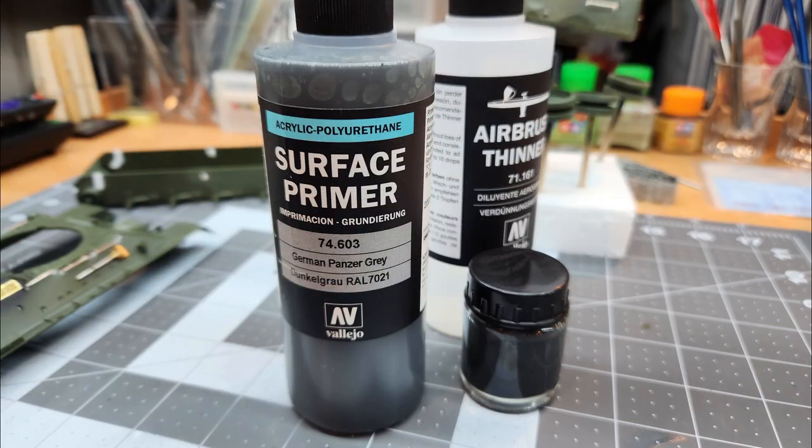With everything prepped for painting, we're going to use this surface primer by Vallejo — German Panzer Gray. We're going to paint everything except for those metal tracks. Don't paint the metal tracks; we're going to do something else with those later.